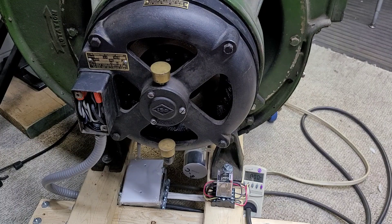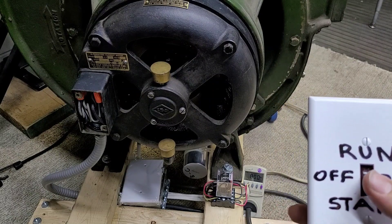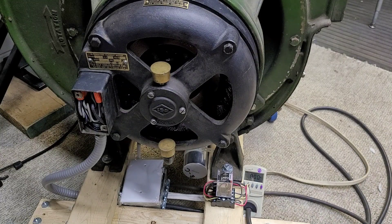I noticed that if you switch the switch really quickly, there's not as much of an arc that happens. But if you go really slow, for whatever reason, there's this huge arc — you can actually hear it when it switches. That's another reason I really want to get this changed. The switch doesn't have the most positive action to it; it's an older switch, and going from start to run, if you even hesitate a little bit and then go to run, the relay does not like it at all.